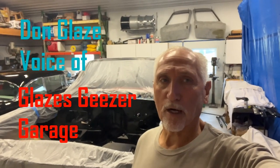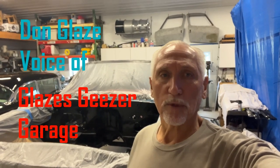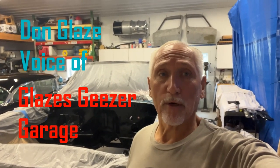Hello everybody, welcome to Glaze's Geezer Garage. This week we're back on the 64 Impala. We're going to paint the rear end up. Terry, my buddy, had it rebuilt and brought it back to me. We're going to paint it up, put the disc brake kit on the back, and finish the disc brake kit on the front. We're also going to repaint the firewall — didn't like the way it turned out because it was two different types of paint when I tried to touch it up. So let's get going.